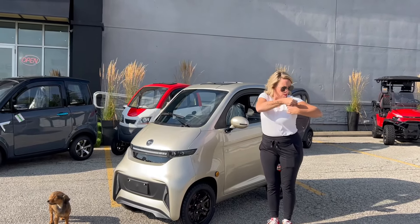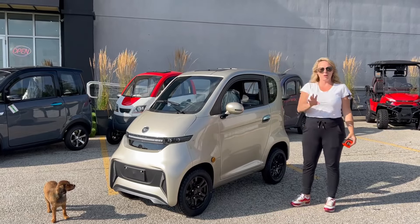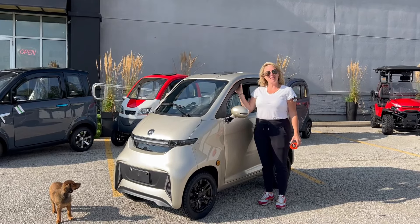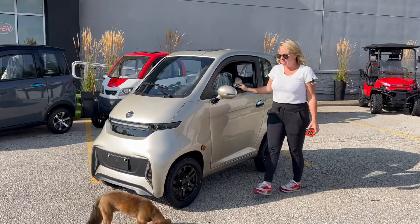Jolene from Ride the Wind e-bikes. We're really excited — we've got the Kinect here. This is my first impression video. It's little, it's so cute. We'll do a comparison beside the Cruze and the Nexa, but it's cute, it's little.